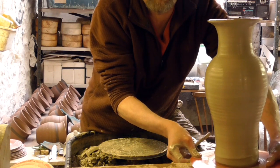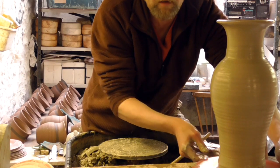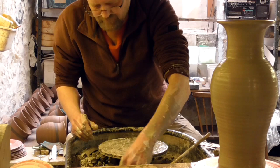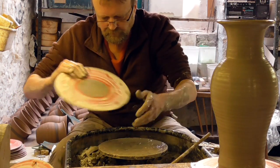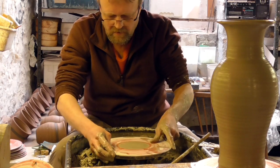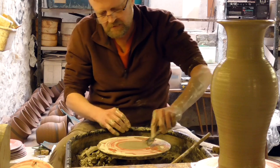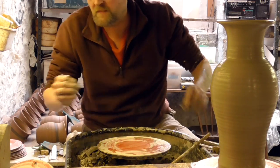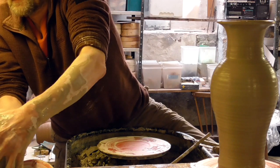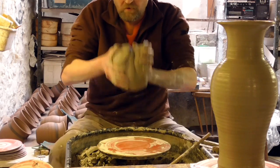I'll just put it to one side - I don't know whether it'll be in the way or not, probably shouldn't be. I'll get stuck into another. So this one will just be like a trumpety, flared-out one.